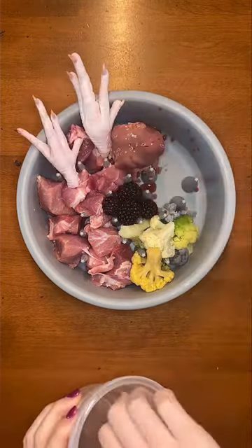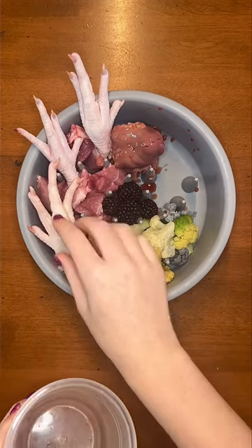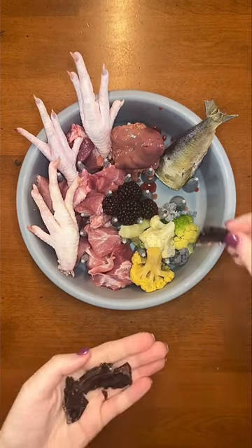He loves raw meaty bones and they are essential for his diet. Today's choice is chicken feet. Then for some omegas, we are going in with half a sardine.